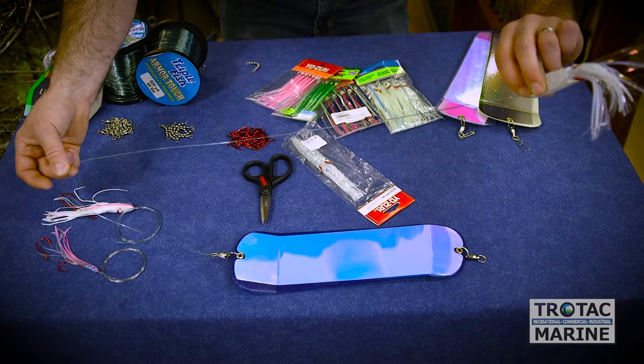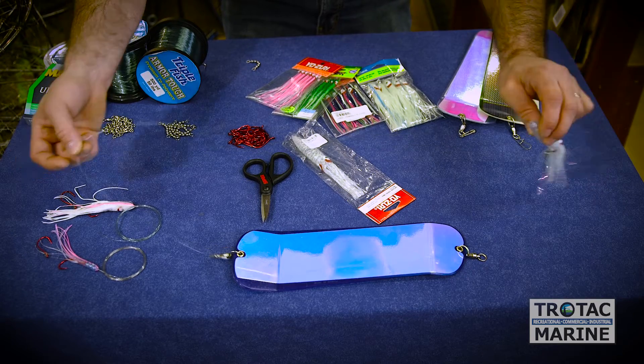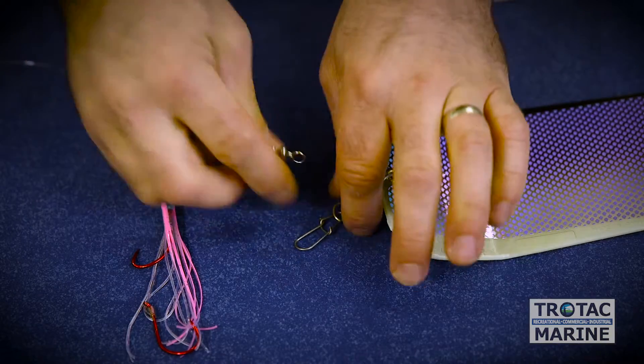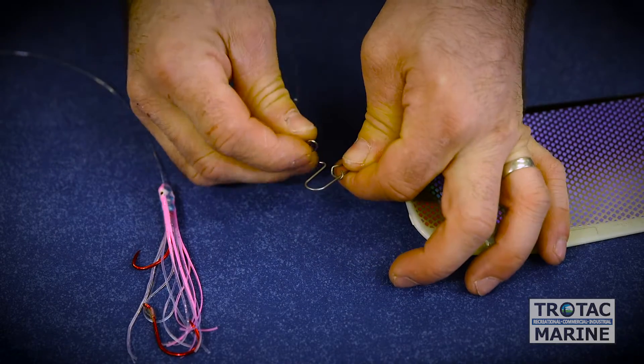For this heavy of a lure and this diameter of line, that's totally appropriate and that will fish great offshore. This squirt size needlefish pattern is commonly used for juvenile winter Chinook. This is one of my favorite combinations — this flasher and this needlefish lure.